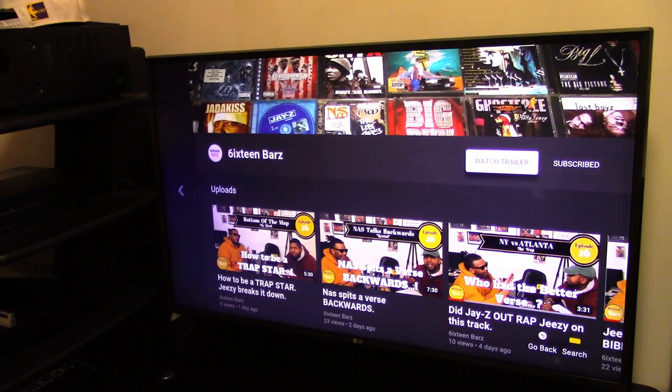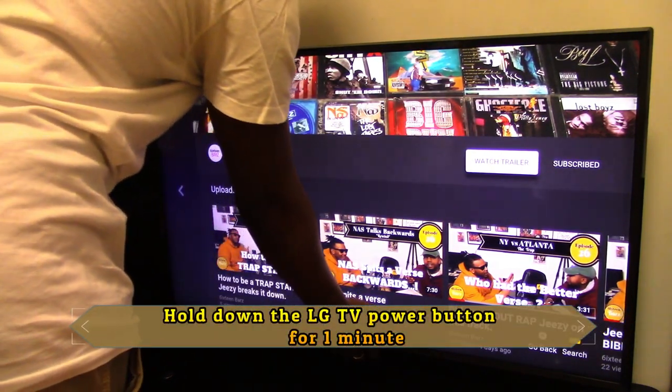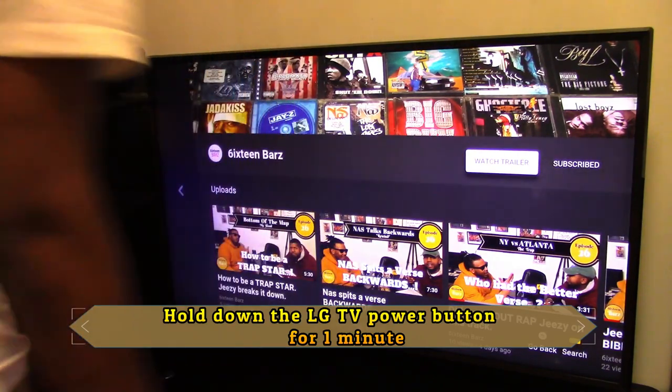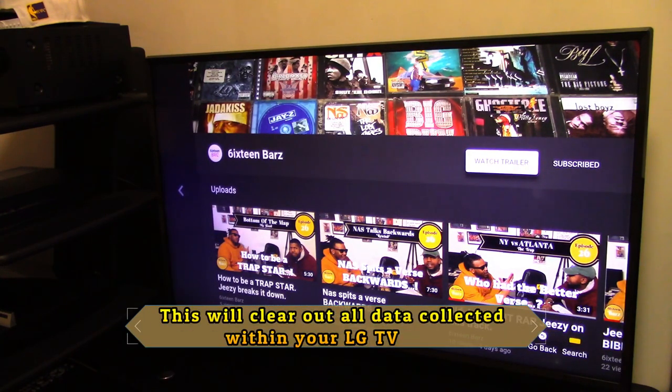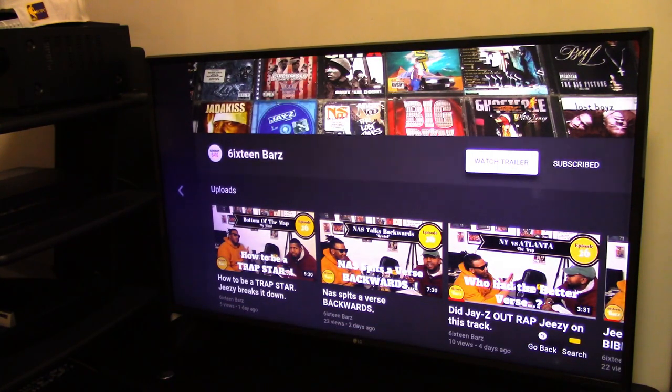The next step is to hold down the power button — on my television the power button is under here. While the TV is off and unplugged, hold down the power button for about a minute. What that's going to do is clean out all of the information that's stored in the television. Once you've held down that power button for a minute, go ahead and release it.